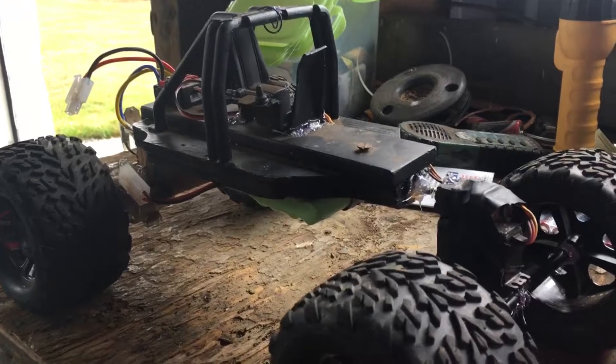The electronics are pretty much all the same as before. I have my receiver under here because it's not waterproof — that part is water resistant. So I mean, I can drive this in like mist. I'm fine with that, but I really don't like to drive it in rain.